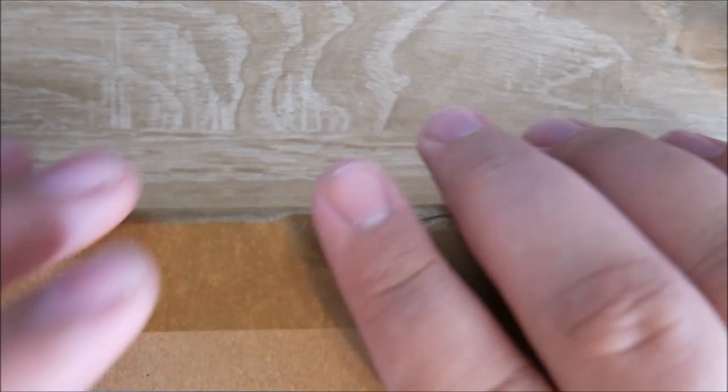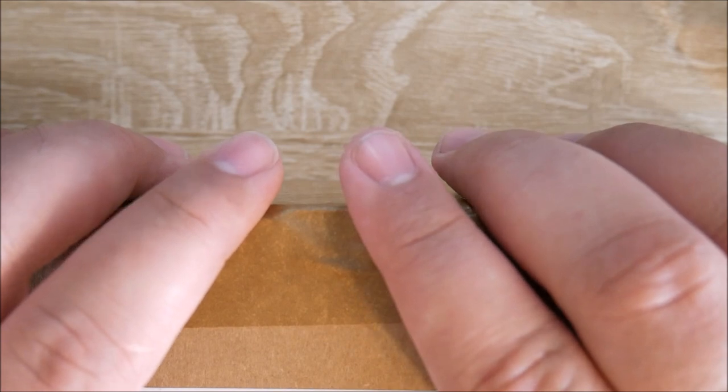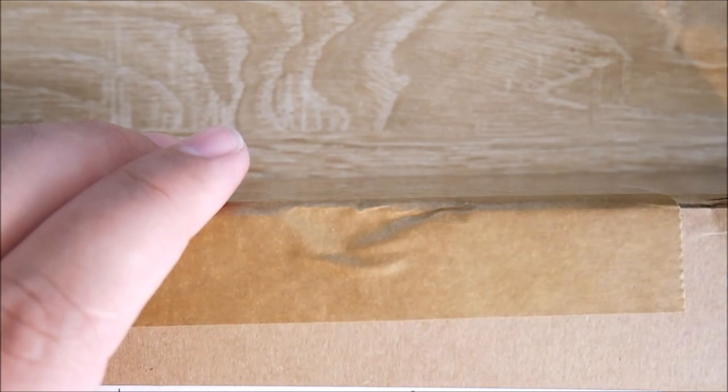Hey everybody, Jake here, and today I have an unboxing of a super awesome little knife. Hopefully, at least, this should be a Microtech UTX-70, but let's go ahead and take a look.